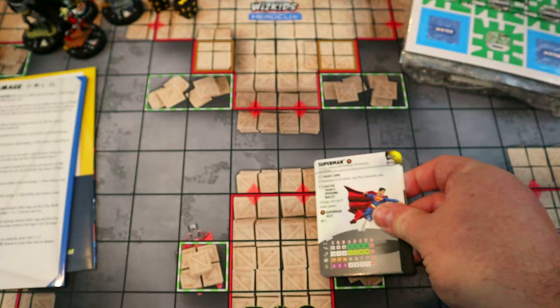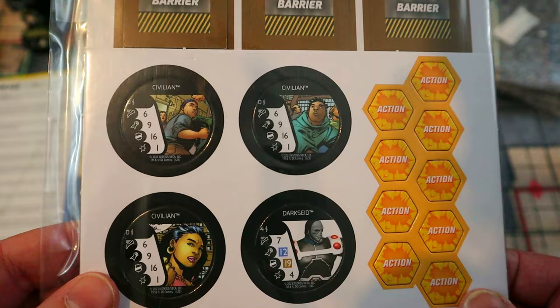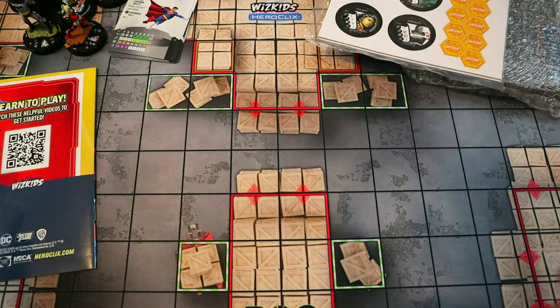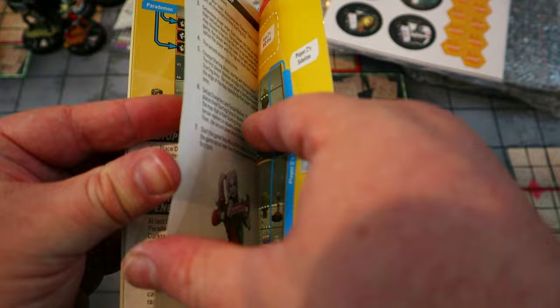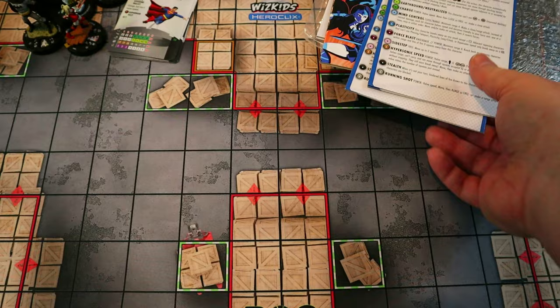For DC accessories we get more terrain tokens — blocking, hindering, water — plus cool bystander tokens including a Darkseid with a 12 attack and penetrating Blast for four damage, which gives players something cool to fight against. There must be a scenario in here using those bystanders — I'll read through it and probably do a video on it. We also get a full-color rules booklet and two Powers and Abilities cards for the DC version — that same handy reference you'll need every game.